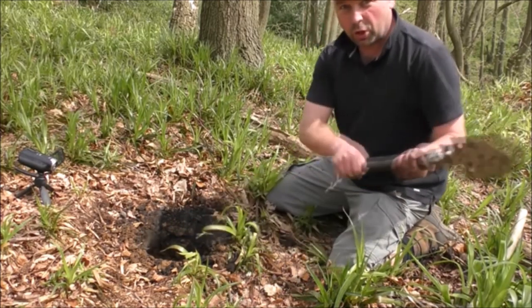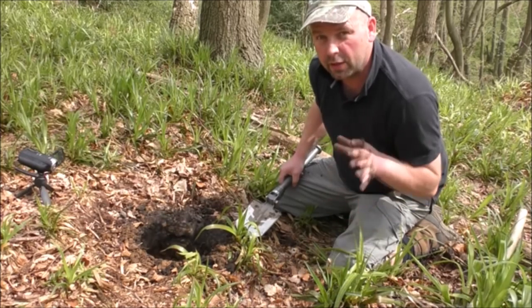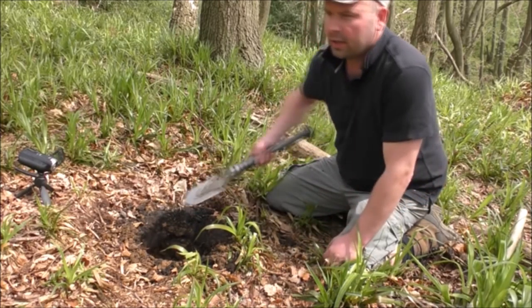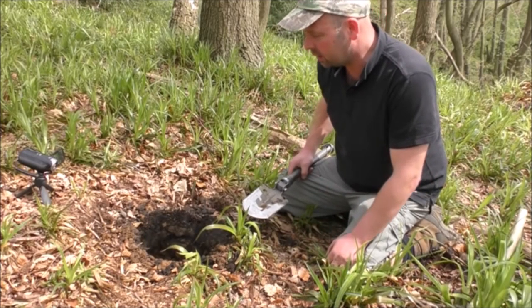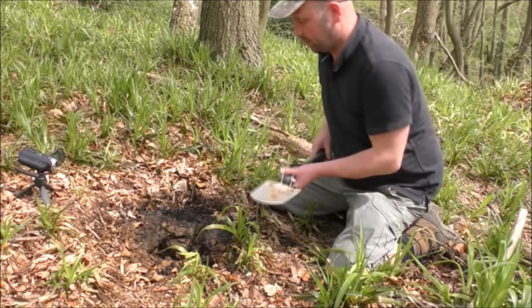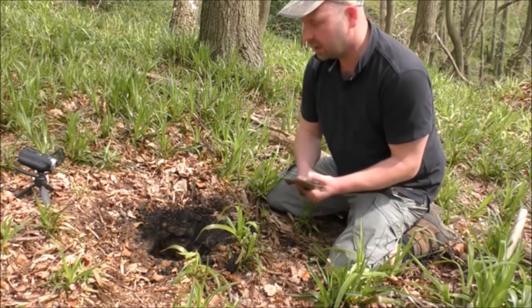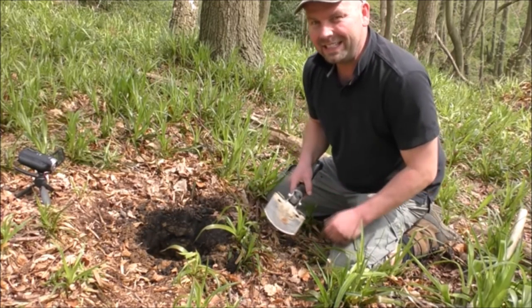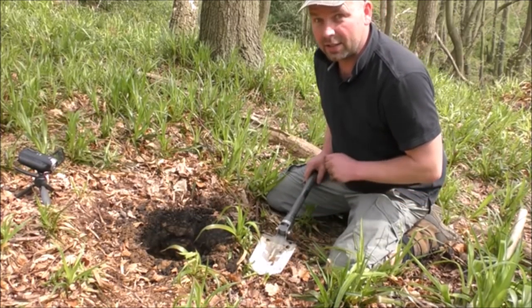You'll notice that I'm just chucking the soil away down this bank side. It's because I want this to be a very, very low-profile fire. I don't want to just chuck the muck all around here, because anybody walking in the local area will be able to see it. Not that it really matters, because I've got permission to be in here anyway, but it wants to look nice and neat. And I'll show you how to totally cover up your fire at the end of this video.